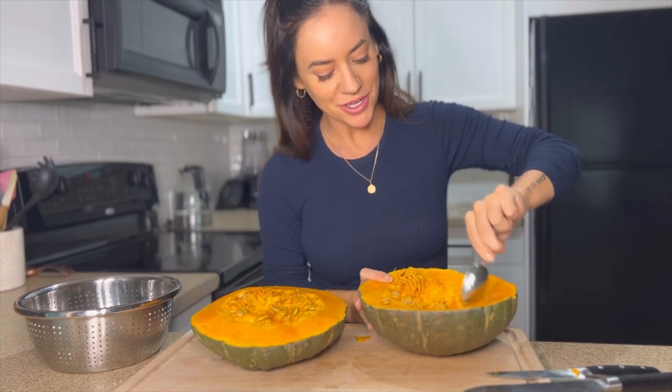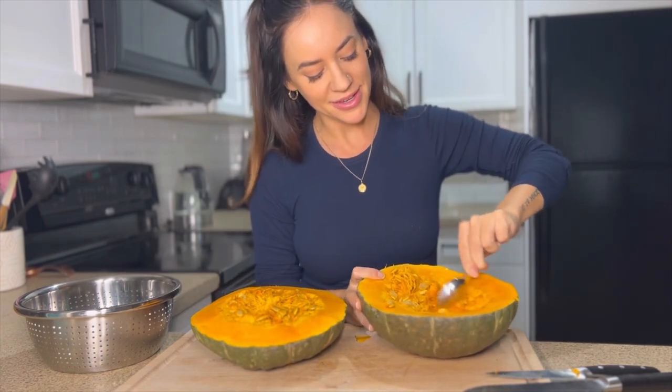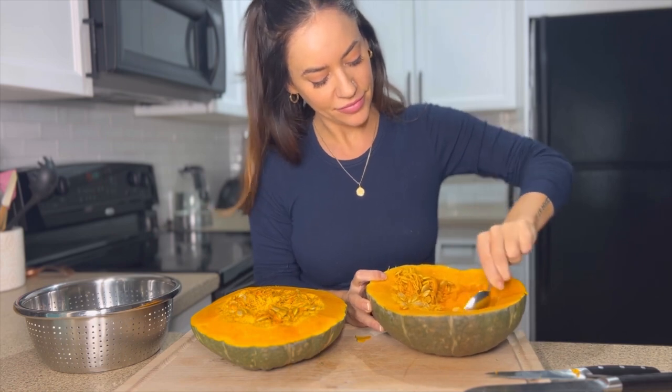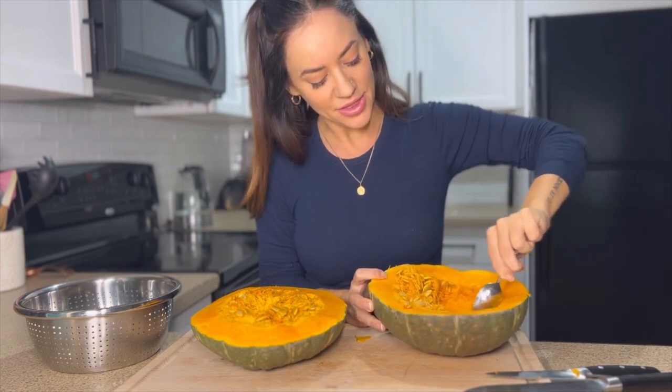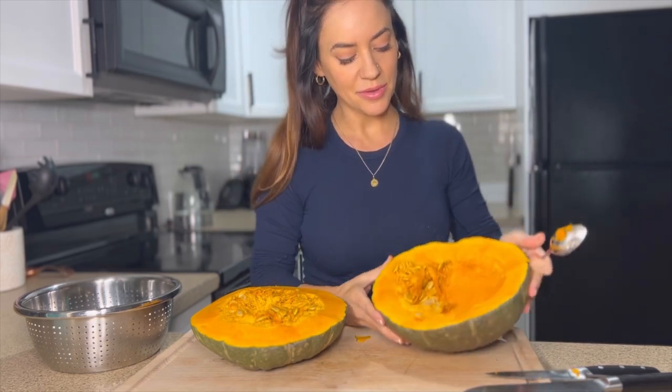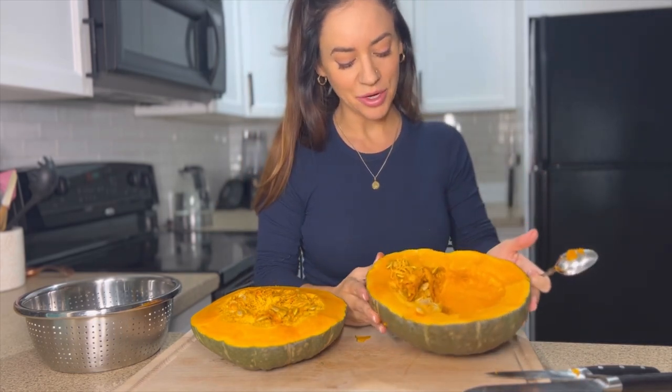I'm just going to scrape out that little bit of seeds and flesh — as you can see, that's what we want. Just scrape it down like that — perfect.